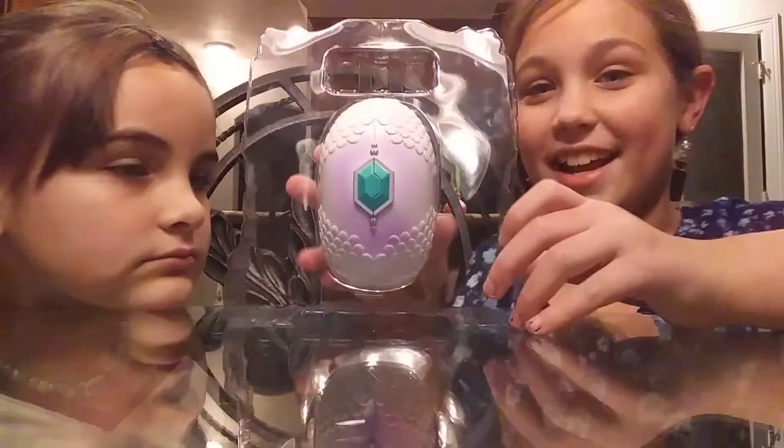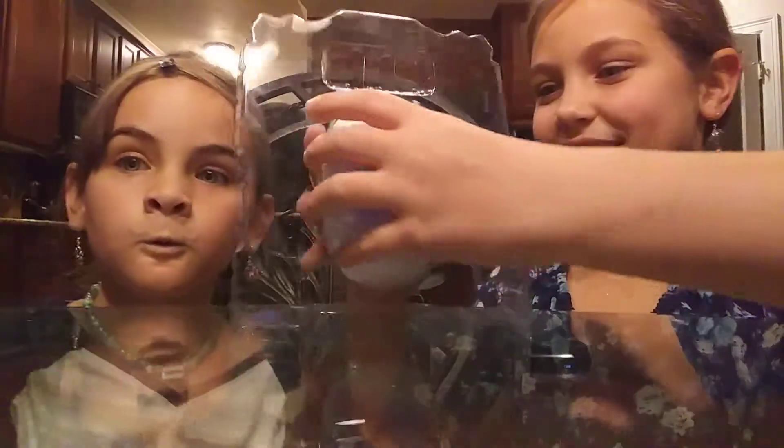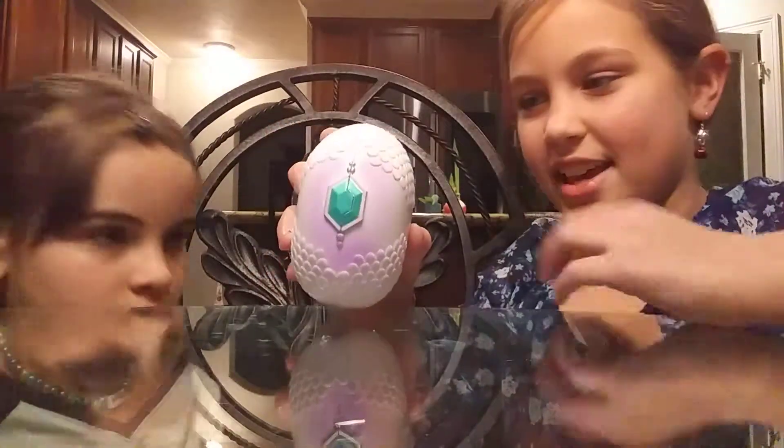Hey guys, today we're going to be opening a little dragon and I don't know which dragon I'm gonna get, so let's go ahead and get the egg out. This is what it looks like.